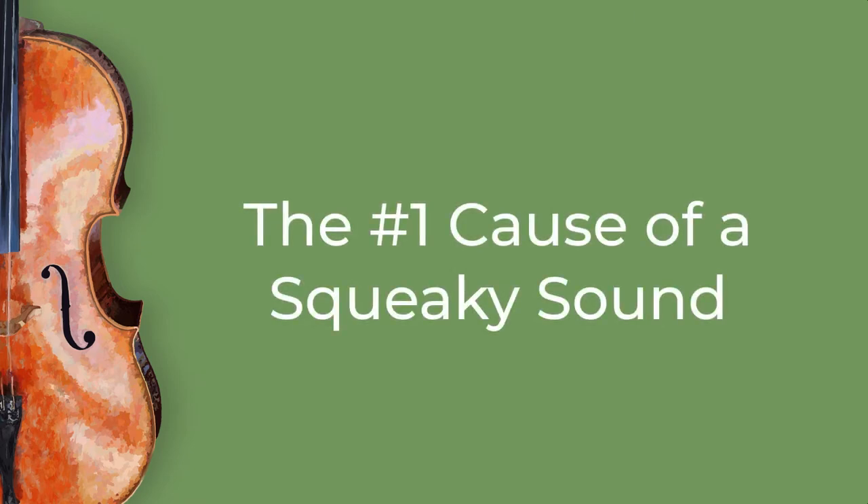Let's talk about the number one cause of a squeaky sound — something that causes a lot of grief for beginning cellists and beginning string players too, which is a squeaky, nasal sound that seems to have no rhyme or reason to it.